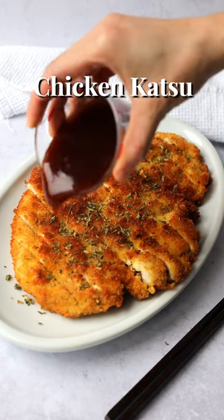20-minute crispy and delicious chicken katsu with homemade katsu sauce. One of my favorite Japanese dishes.